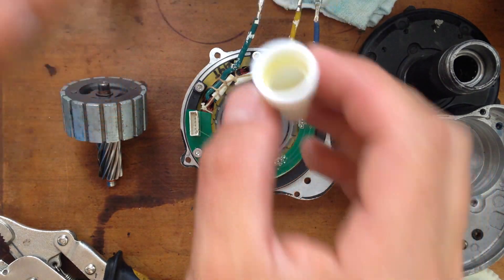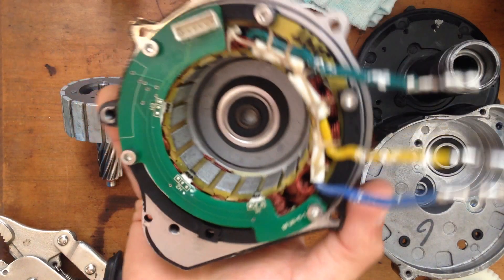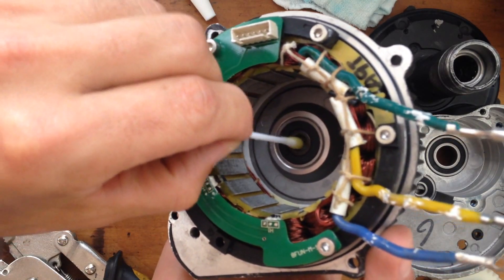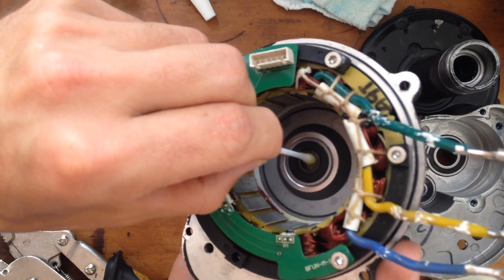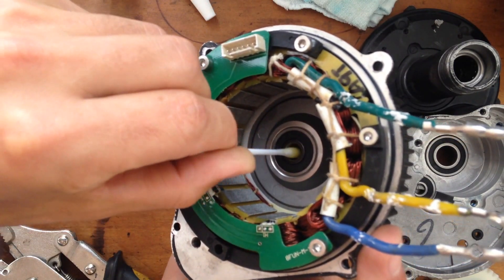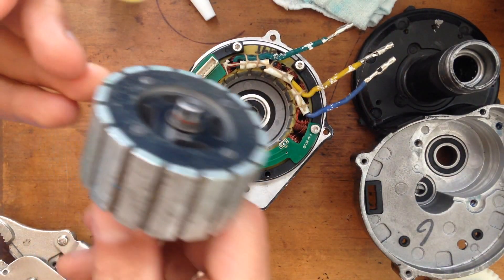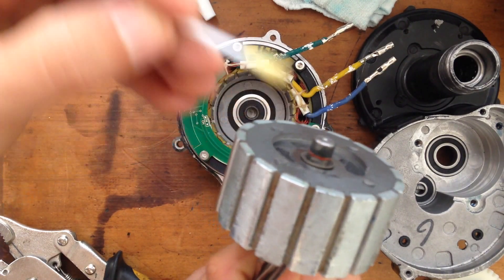This is a glue, so we're gonna apply here first. After all this procedure you're gonna have to wait 24 hours to let it dry — that's the recommendation by Loctite. Just applying here. I don't know if you can see it in the camera. Doing the same procedure here, just along the sides — Loctite.